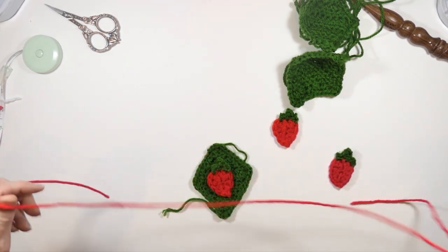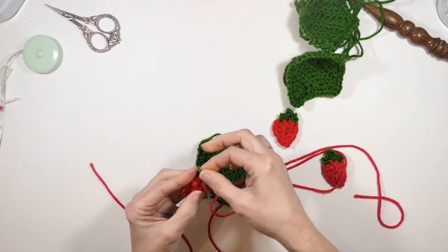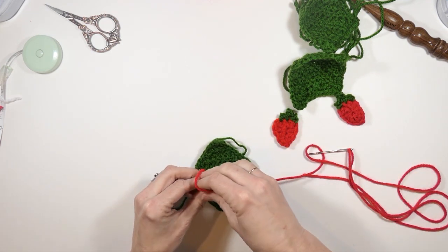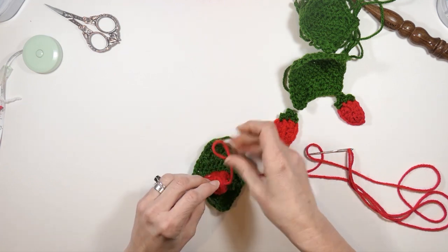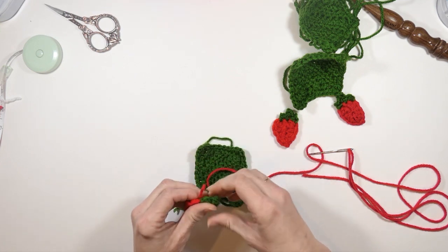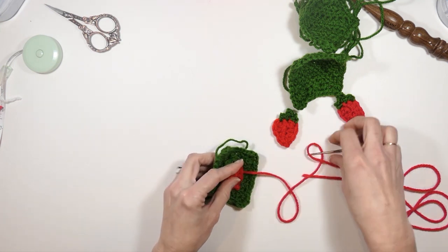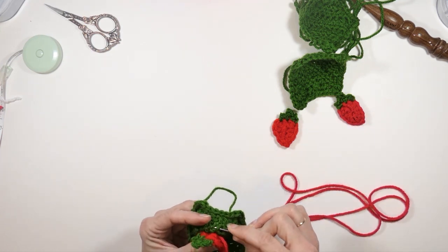So here again I'm just sewing this on. If I was smart I would have left the yarn long, but of course I didn't do that. So here I am just going to make a knot in the back of this so I can start attaching the strawberries to the diamond shape. I'm just going to tuck that back there like that, and then I'm going to kind of just position it and try to work in these loops here.